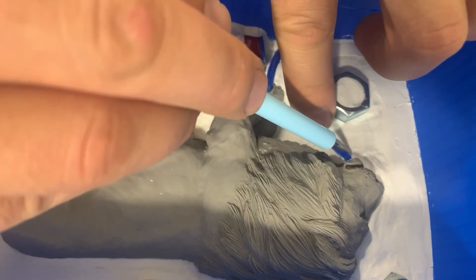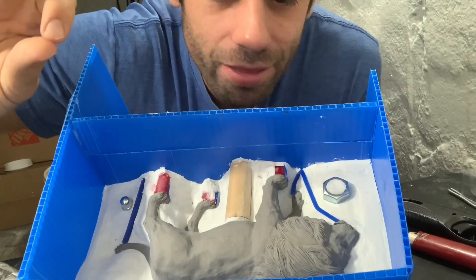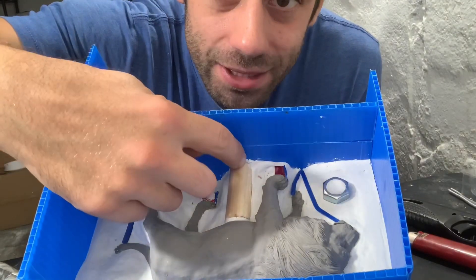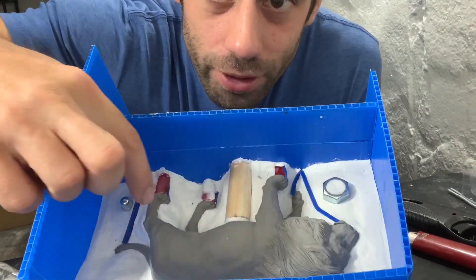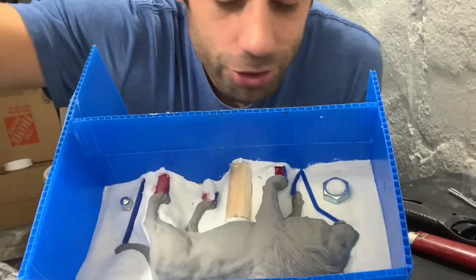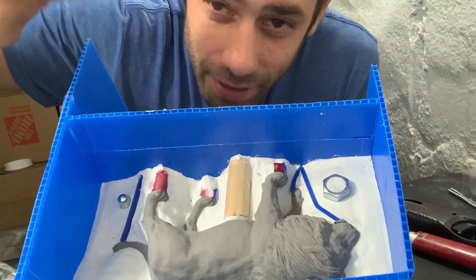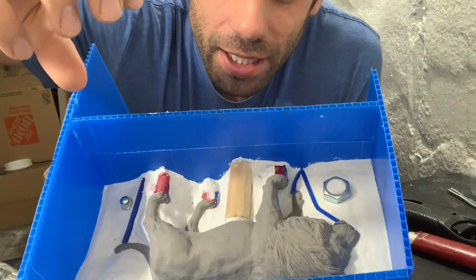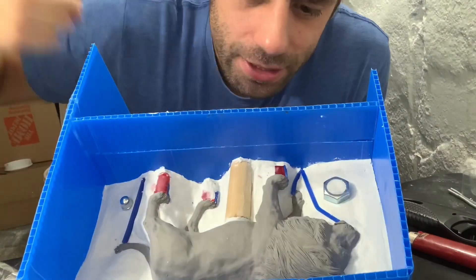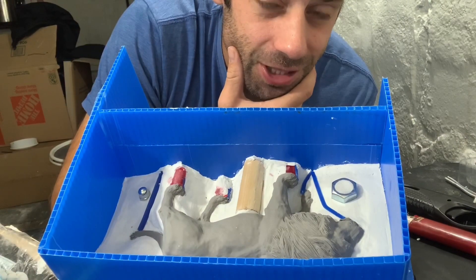I think I have everything the way it needs to be. The wax is going to come down the sprues and every foot, tail, and the chin — they're all vented so there shouldn't be any bubbles forming. I think I have it situated so I can get by with a two-piece mold and it's not going to get stuck when I pour the wax. I think it's time to just mix up the silicone and give it a try.